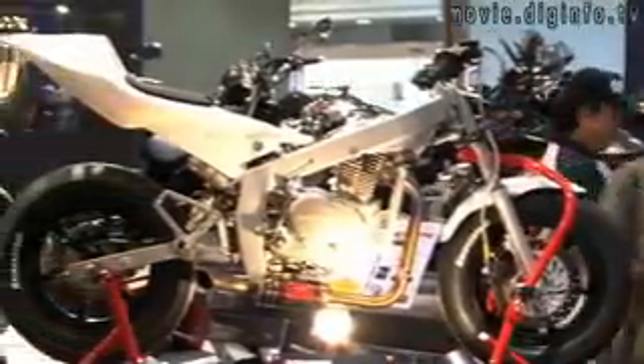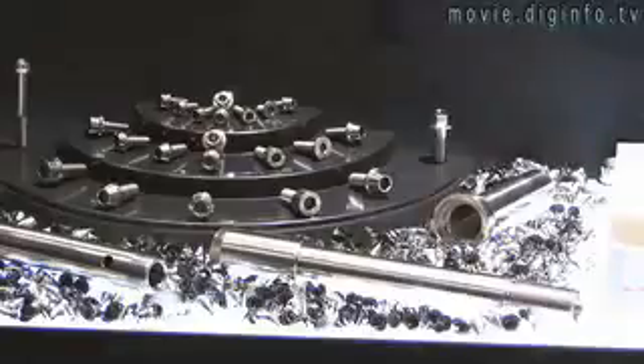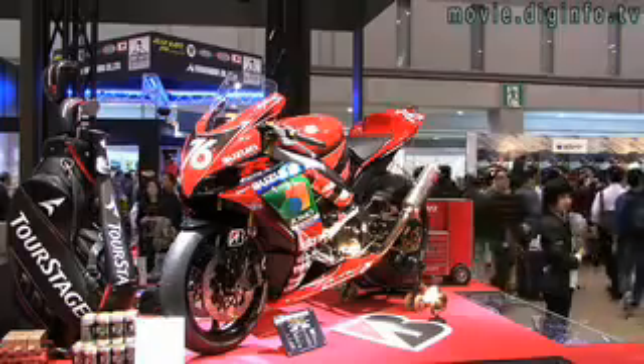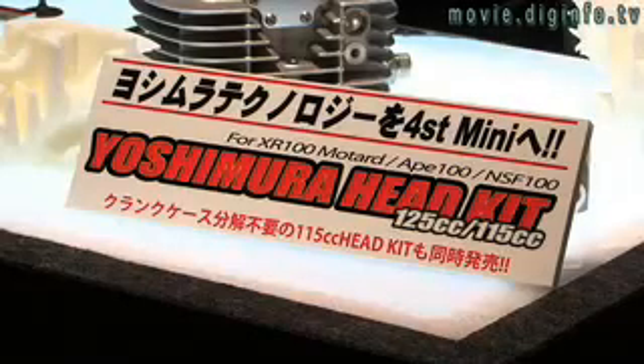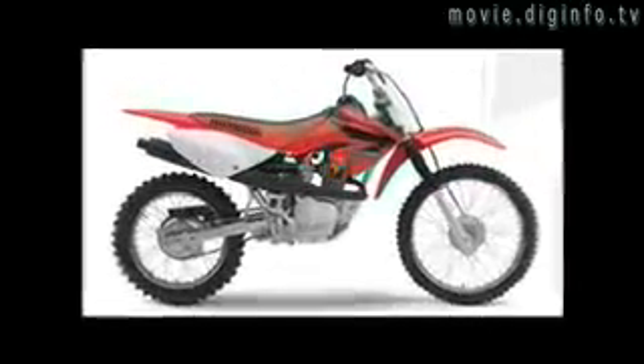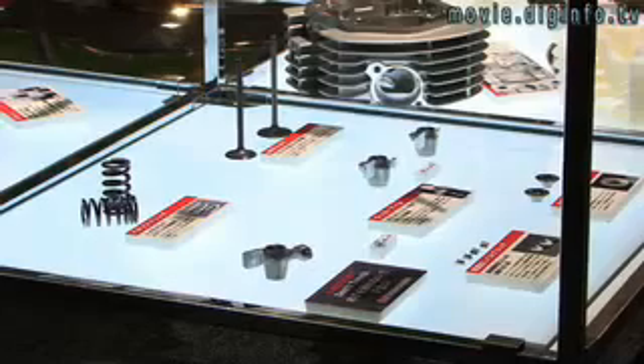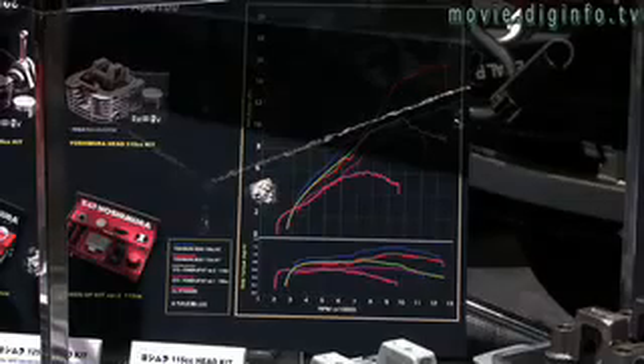In the demanding world of motocross racing, regular engines can lose power because they heat up. But Yoshimura Japan, which specializes in parts for racing bikes, has developed their new head kit for the Honda XR Ape 100, or the American counterpart, the Honda CRF 100, which uses oil to cool the engine and can increase the power up to 125cc.